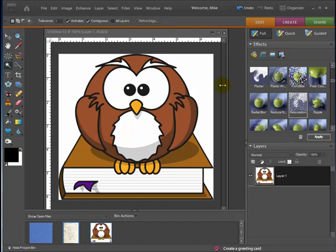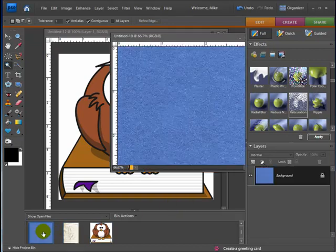What I have here is just a normal clip art of an owl sitting on a book — nothing real fancy, it's kind of cute. It might be good for a back-to-school or some kind of school type of layout. But what I want to do is make it a little more unique with some textures. So I have a couple of other things that I prepared — let me go ahead and open those up.